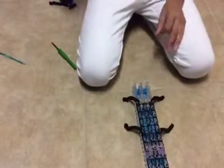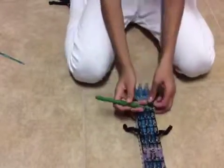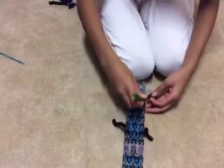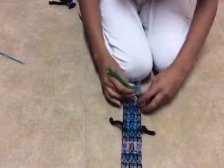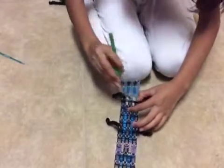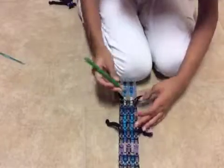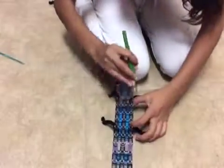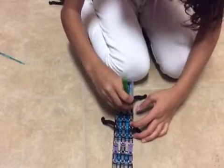So now we are going to start looming. You are going to start on either side, going underneath the leg and underneath the little holding bands that you put down. Get the bottom two and loop it forward — it should form a teardrop shape. And you are just going to keep looping this all the way to the top.